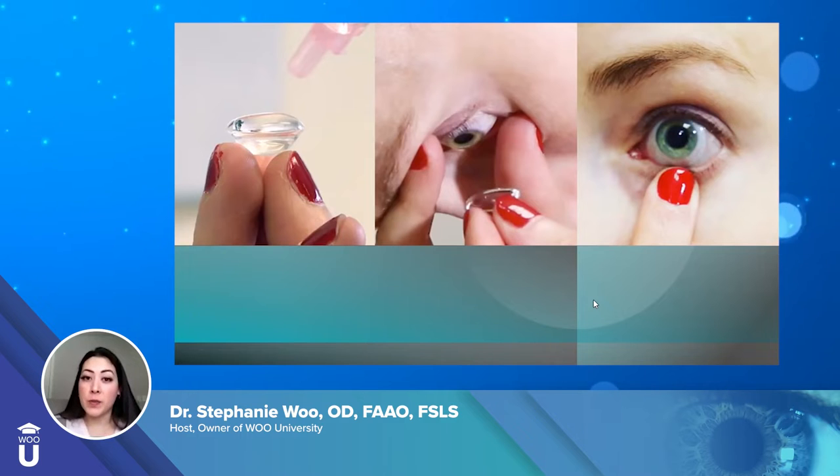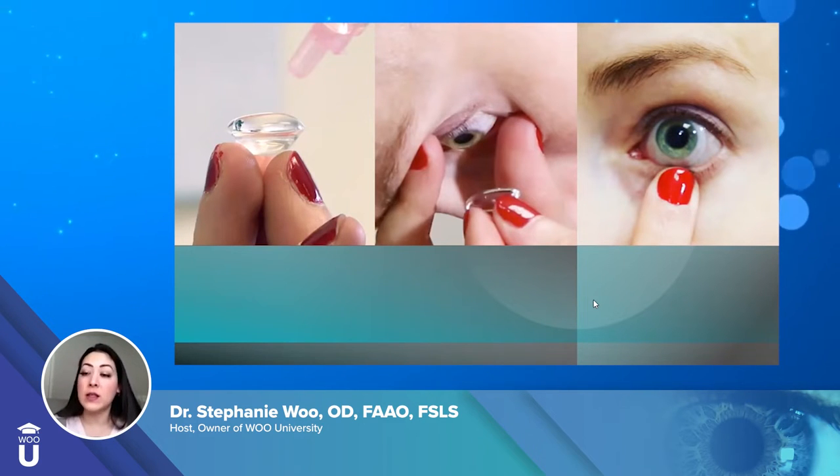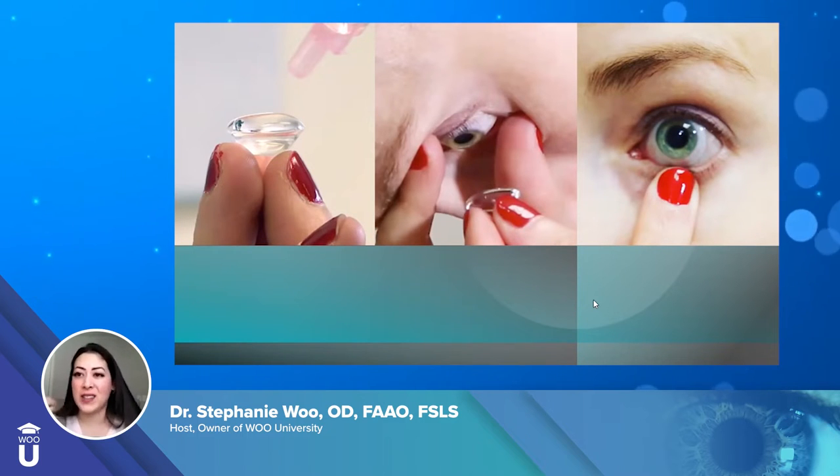Cynthia asks: I wear RGPs, and when I wear makeup, if any particle goes between my lens and the eye, it gives me a lot of pain and I have to remove my lenses. Can small particles go inside a scleral lens like they do with an RGP? This is one of the main reasons people go into scleral lenses — you don't get that foreign body entrapment. If dust or makeup gets into the eye with a corneal GP, it feels like glass and you've got to take it out, rinse it, and put it back in. With sclerals, because of how large it is and how much it covers your eye, you don't get that.